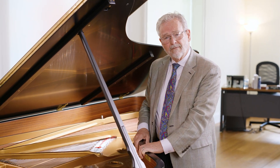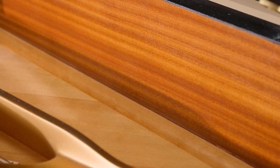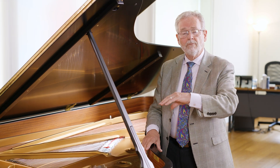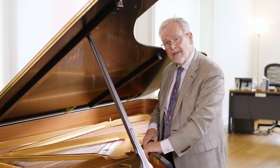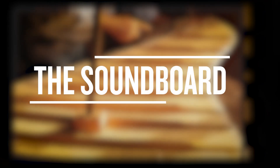The soundboard, which is made out of Alaskan Sitka spruce, vibrates up and down when it receives the vibrations from the strings. Those vibrations are immediately sent into the rim. If the rim absorbs some of them, it will be less effective in getting sound waves to your ear. If it reflects them, like a Steinway, it will be the most efficient way of getting sound waves to your ear.